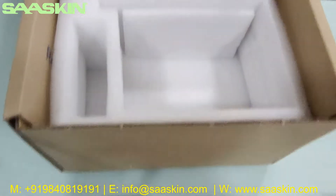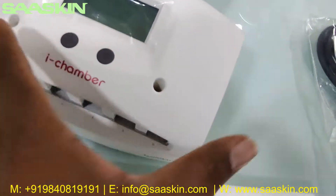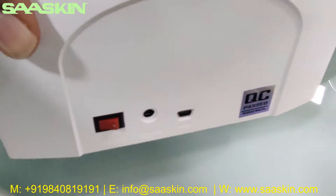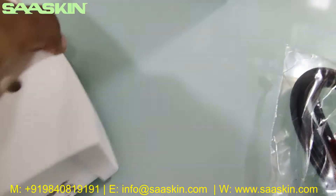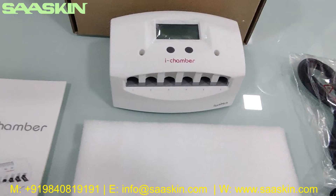These are what the empty box looks like. This is the chamber machine — you can see that. This is the other side of the machine. This is what the machine looks like.